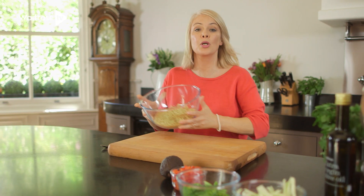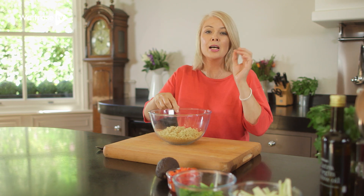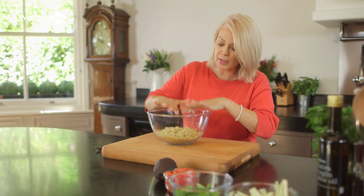Now the salmon's cooking away nicely, so it's time to make the salad. In here I've got some cooked quinoa — I really think it's a fantastic salad base. It's got that little bit of crunch, and it's all cooked and cooled.